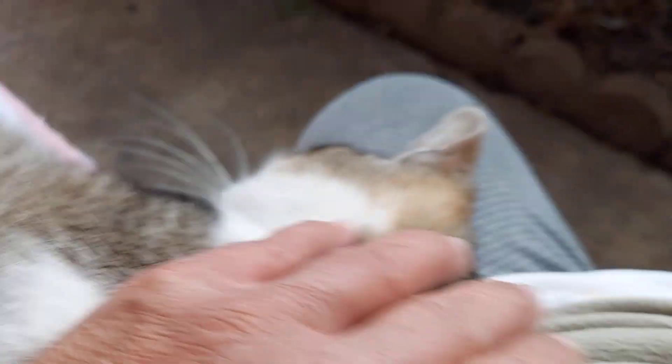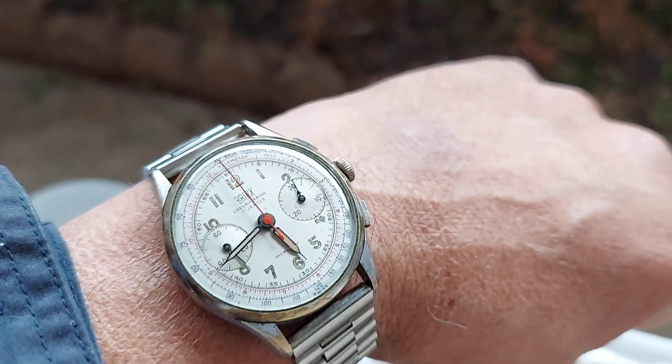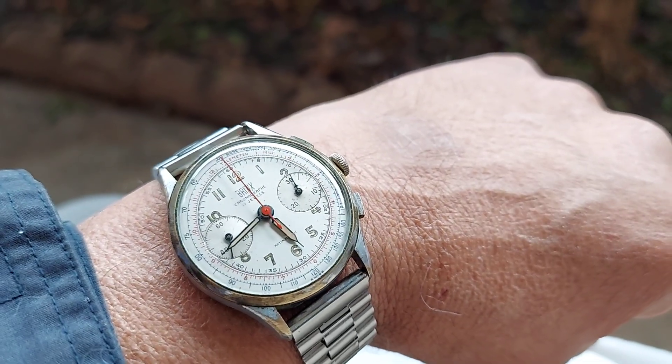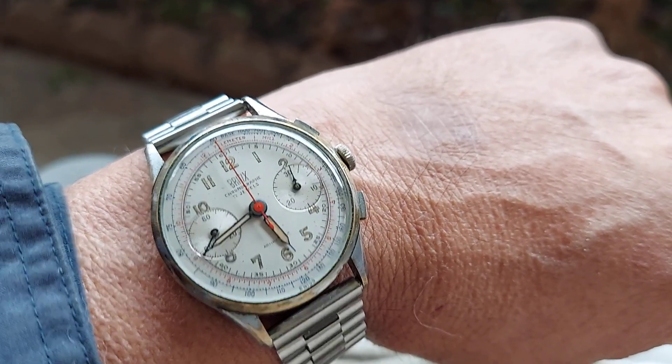Welcome back to the channel — I got baby Brennan here, she's playing around. This is a short review of a 1950s Britex chronograph, 17 jewel manual wind from the 50s. This is a phenomenal watch.